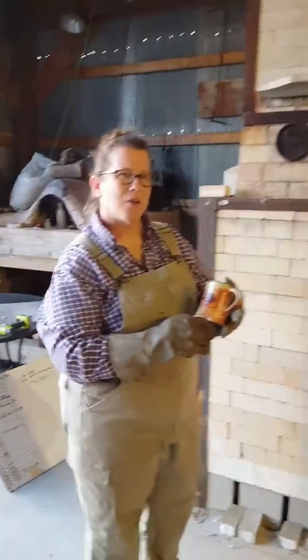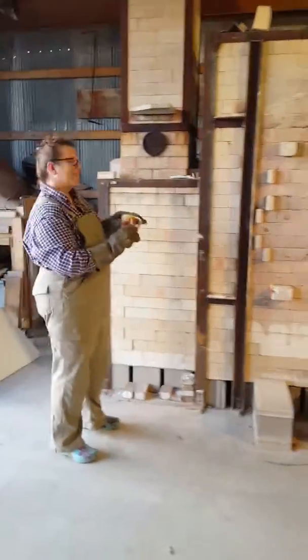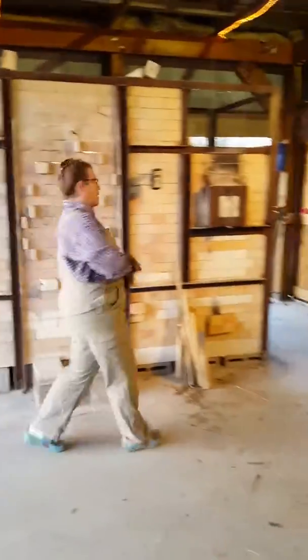I think it's time to actually put more wood in the kiln, so excuse me for a minute.